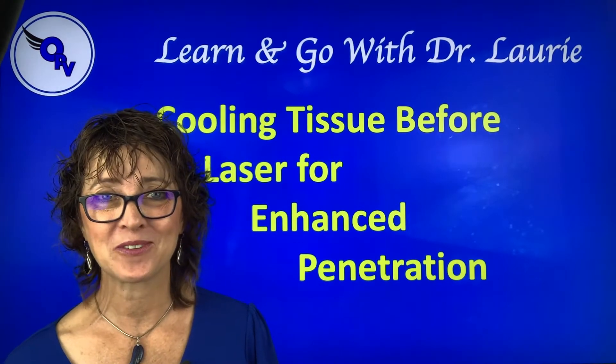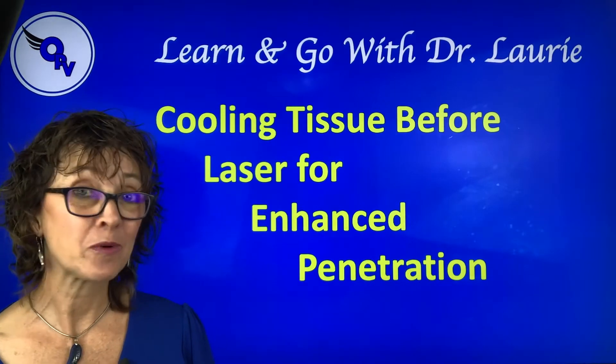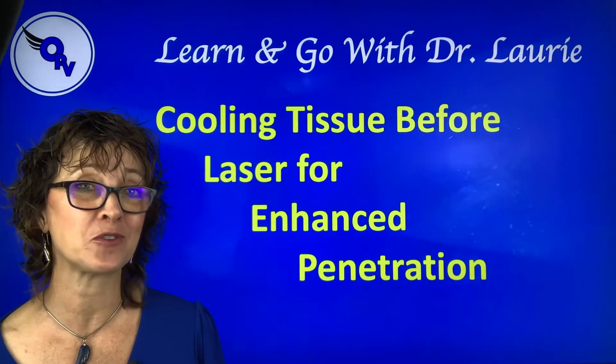Welcome to Learn and Go with Dr. Lori. I'm Dr. Lori McCauley from Optimum Pet Vitality. Today we're going to talk about cooling tissue to enhance laser penetration.